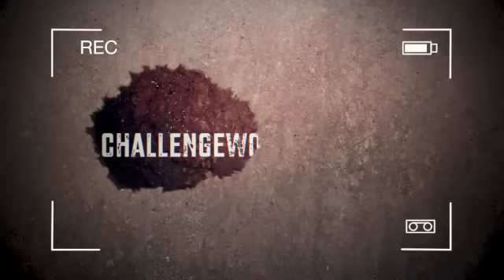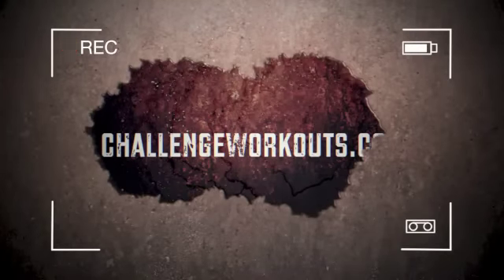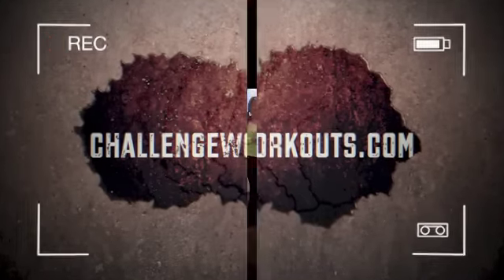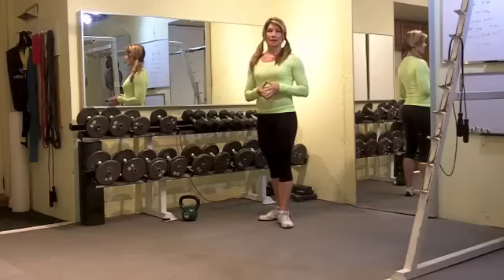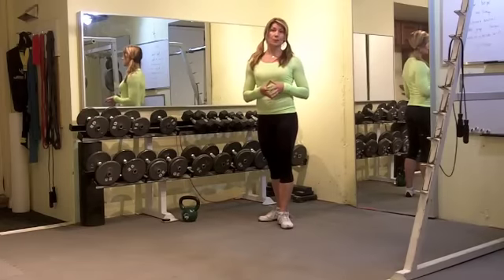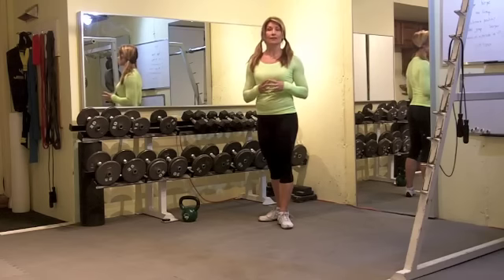Burpees are for everyone. Here's a video for Georgette and all you trainers out there. Everyone can benefit from doing burpees, no matter what your fitness level.